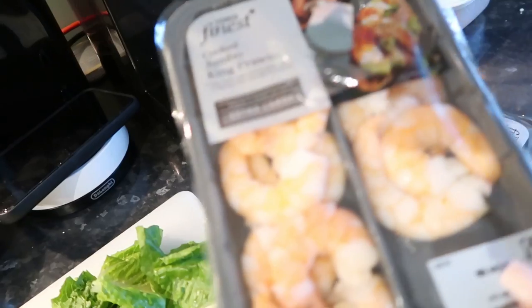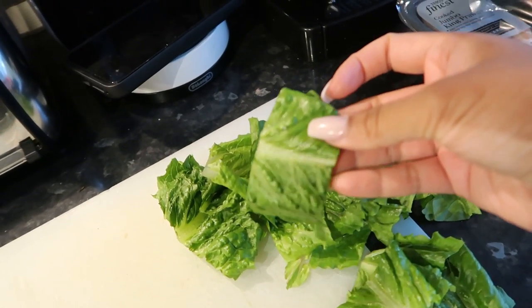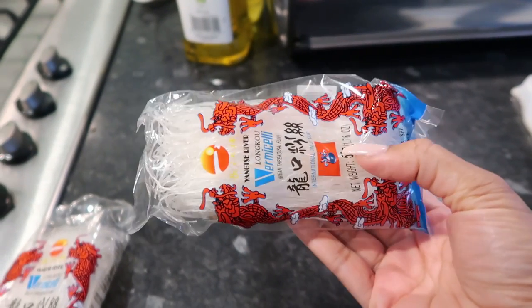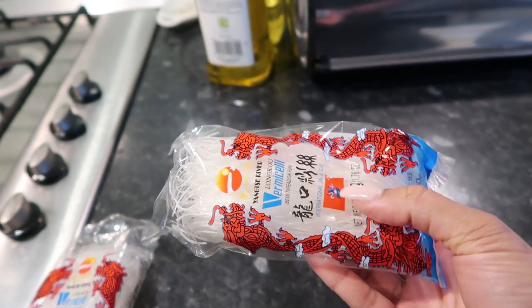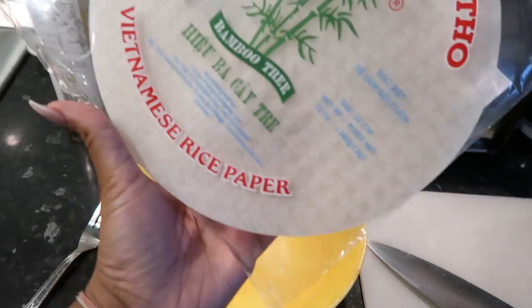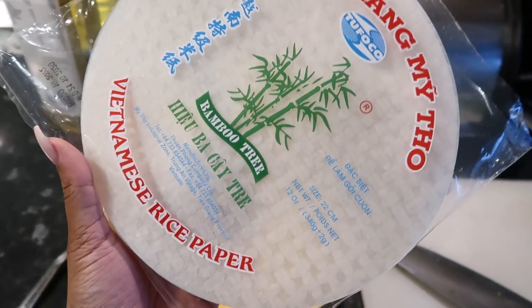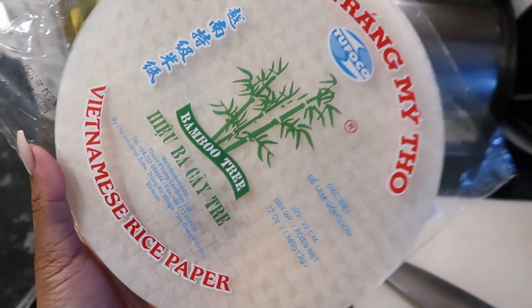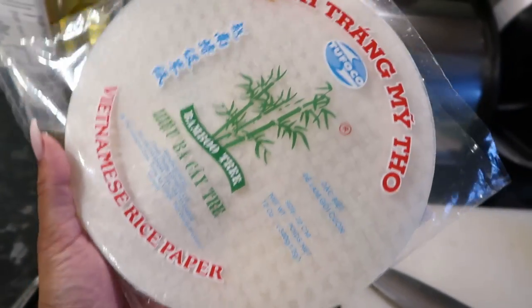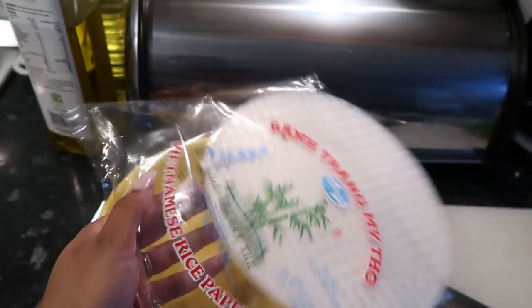I'm going to make some Vietnamese spring rolls that I've been obsessed with — they're so easy to make. I've already bought some king prawns and sliced up some lettuce. You're also going to need vermicelli noodles — they're like clear transparent noodles. Another thing you need is Vietnamese rice paper. I bought this for six pounds on Amazon but then we went to our local Asian store and it was one pound eighty for the same thing — so I wouldn't recommend buying it on Amazon.